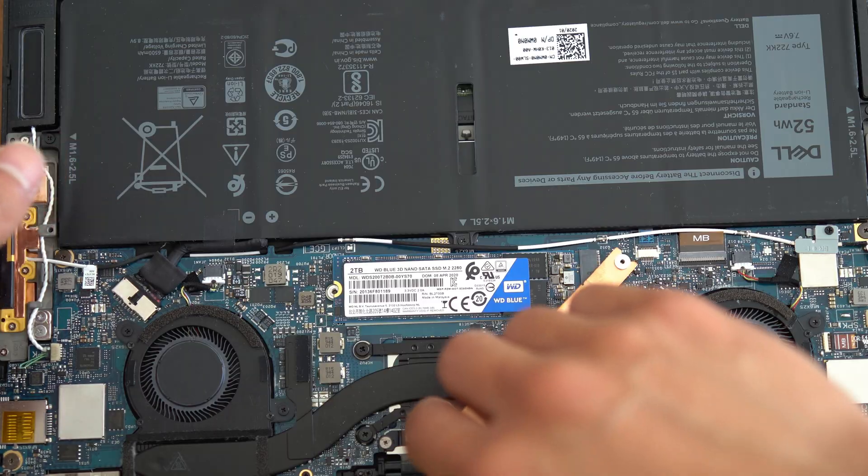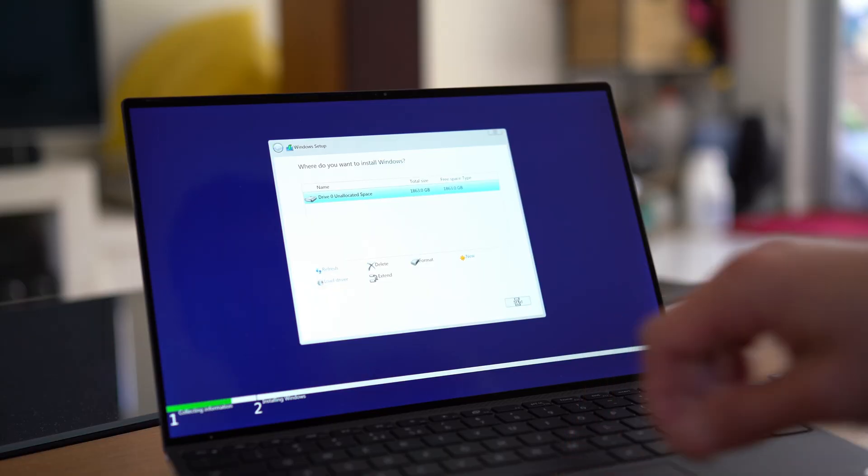So in my last video I had several issues that made using what was otherwise a fantastic laptop, well, quite frustrating. Since then, I've tweaked some settings, I swapped out the SSD, I dropped a fresh install of Windows. So the real question is, how's it all going? And I would have to say pretty well, pretty damn well.